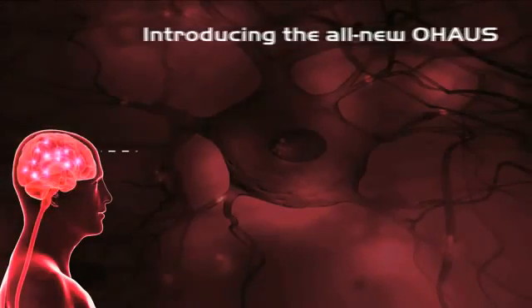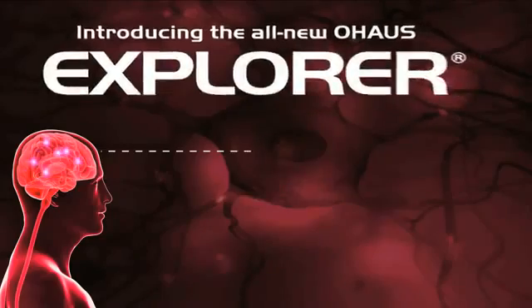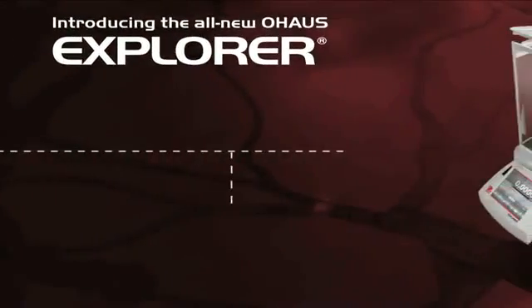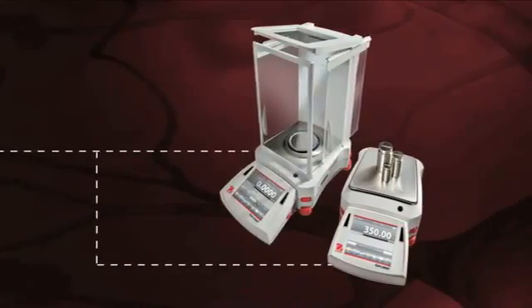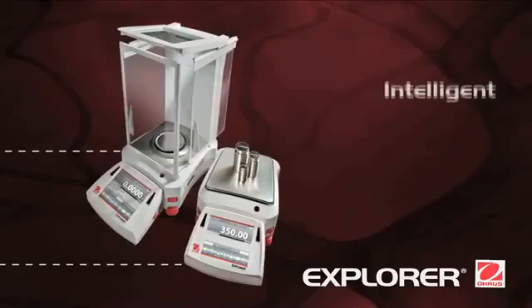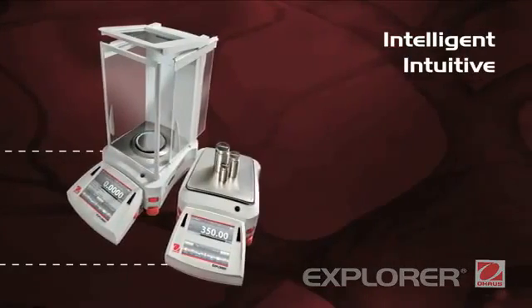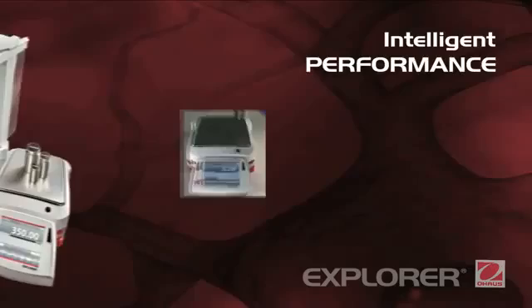Introducing the most intelligent and intuitive balance ever to come from the mind of Ohaus. The all-new Explorer represents a revolutionary shift in the way you interact and operate a weighing instrument — completely reimagined from the ground up. Intelligent. Intuitive. Ingeniously practical.